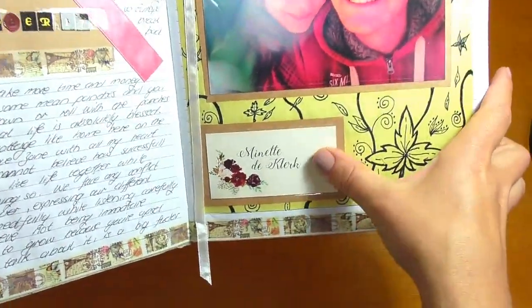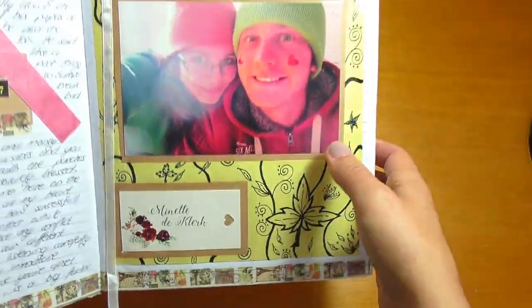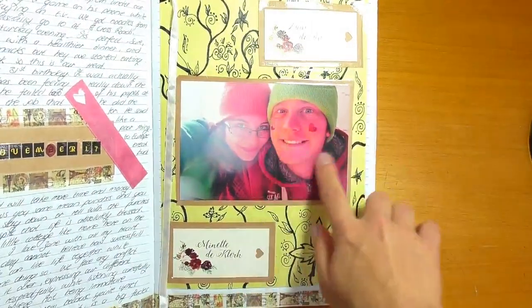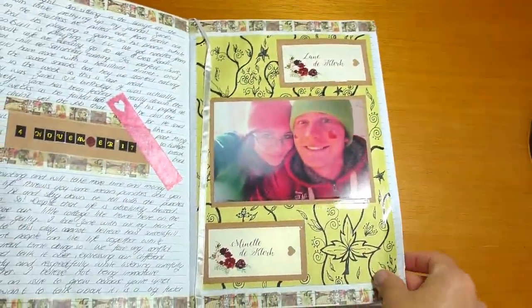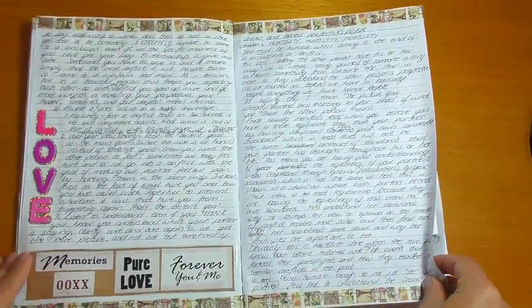These little things here were the name tags for the placeholders at my friend's wedding — I decided to keep them because they were so beautiful with that shimmer. I decided to devote this page to my husband and I. I just drew some patterns to go along the background of this spread, so yeah just heaps of writing.